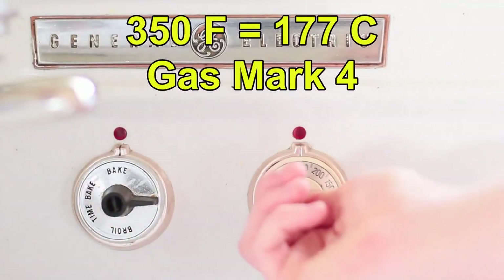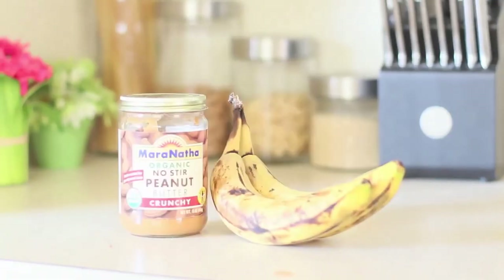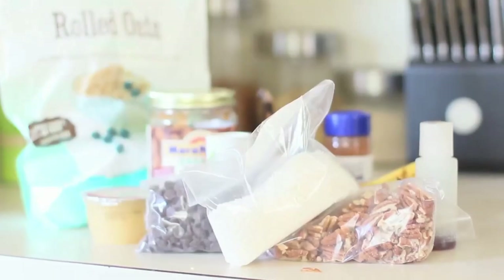Let's get into this recipe. The first thing you're gonna do is preheat your oven to 350, and the ingredients you're gonna need are bananas, peanut butter, applesauce, cinnamon, salt, vanilla, rolled oats, pecans, chocolate chips, and coconut.